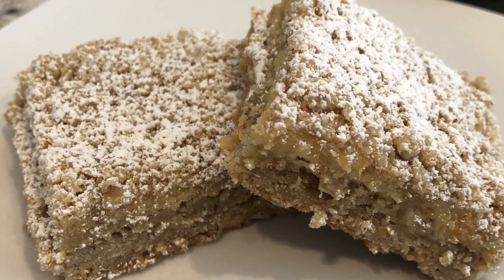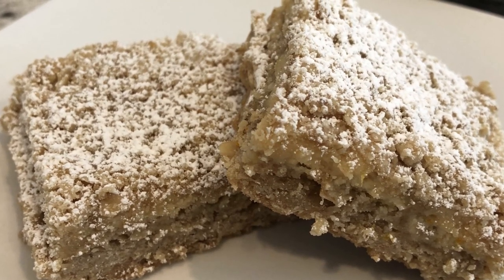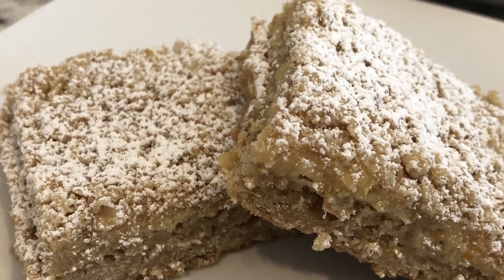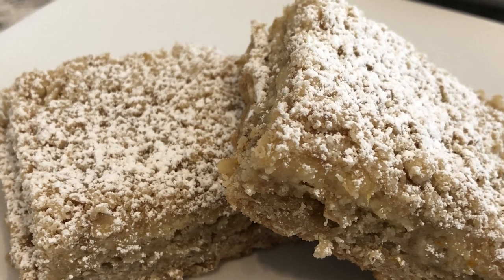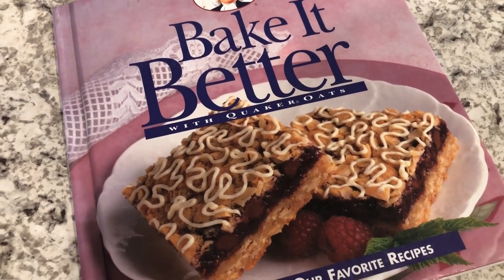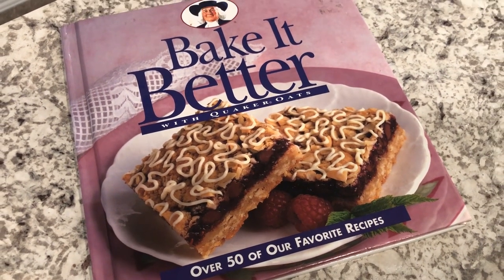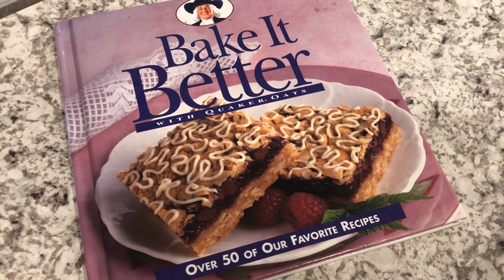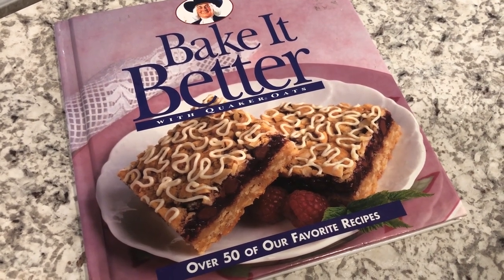My name is Andrea with Foodimentary Adventures in Food, and today I'm sharing a recipe for citrus streusel bars. This recipe came from one of my old cookbooks, Bake It Better with Quaker Oats. I've had it for many years — this book was written in 1995, and I will make sure to leave the recipe in the description box for you guys. But let me show you what you're going to need.